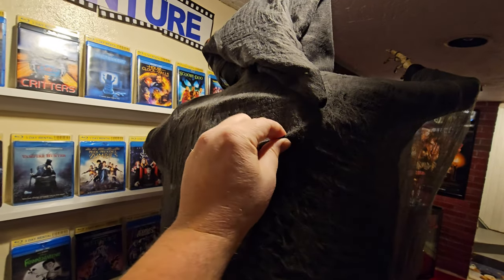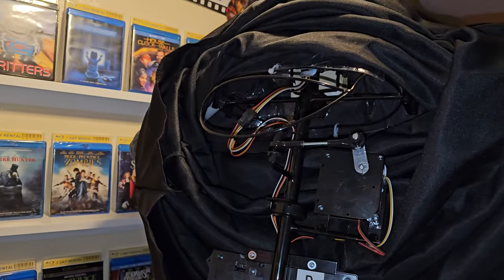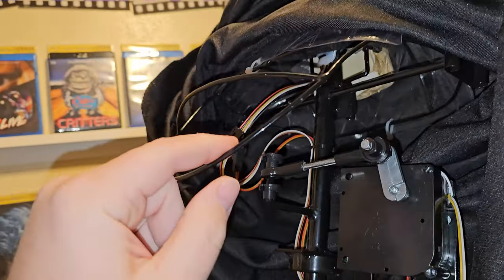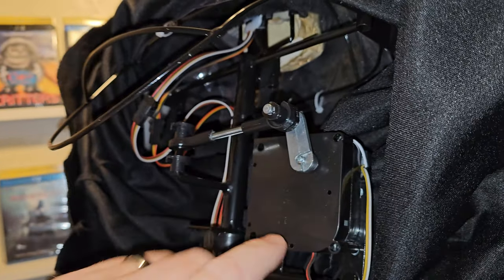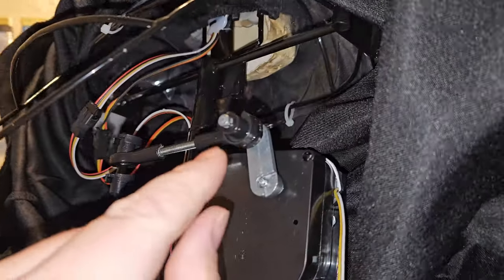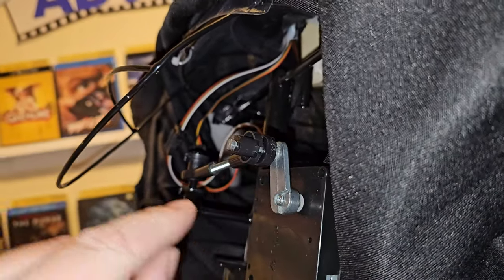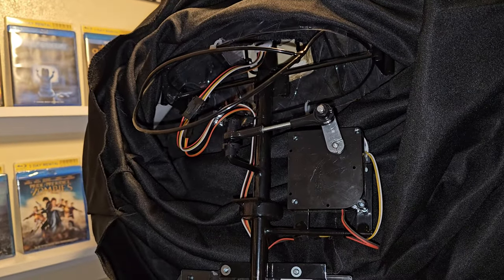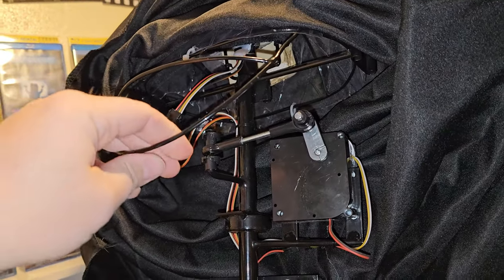So I came back down here, took him apart, and I figured out what the problem is. There is a metal part like a little cage right here - if we lift up his tunic you can see it. This little metal cage right here was bent down too far, and this is the mechanism that makes him turn back and forth. This part right here was actually hitting this cage and preventing him from moving back and forth.